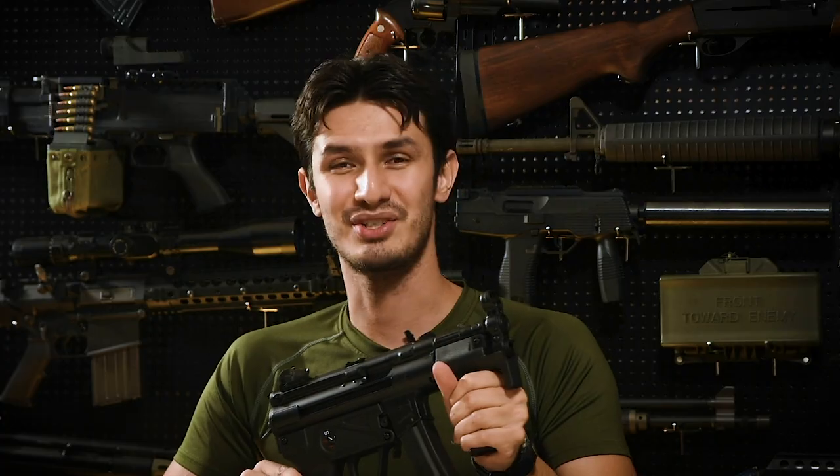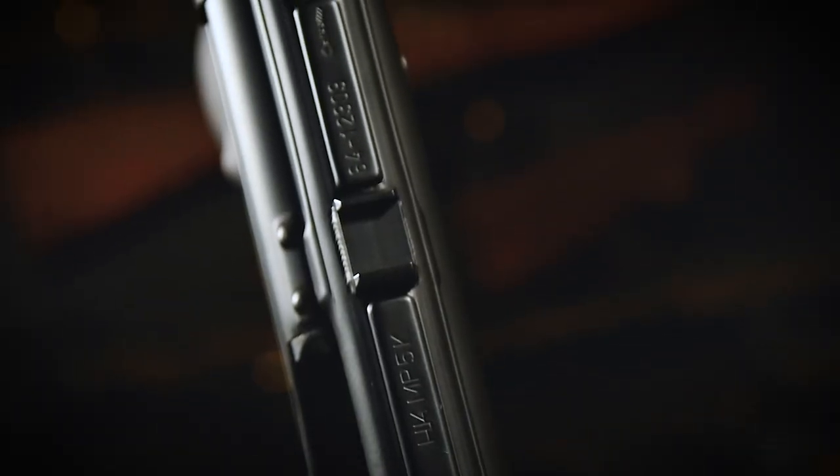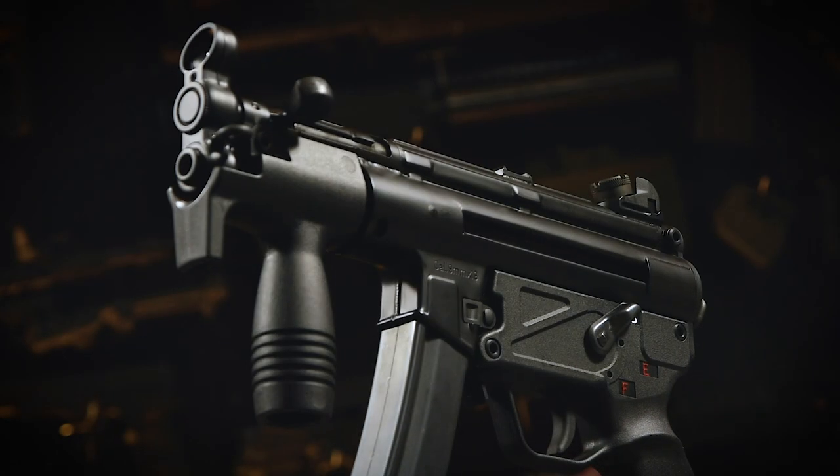So let's get into it. Externally, the Umarex MP5K features a gorgeous stamped steel external body with almost exacting dimensions as the real thing and features fully licensed H&K markings on the top. The gun itself obviously feels rock solid and is packed with period correct details such as the indented lower receiver, the complete lack of a stock and the lack of any barrel attachment capabilities, unlike its later PDW version.